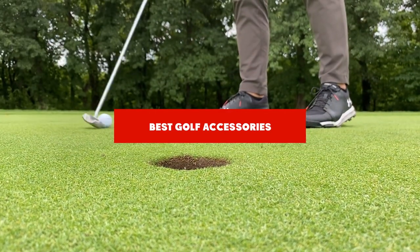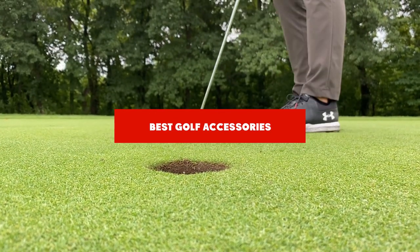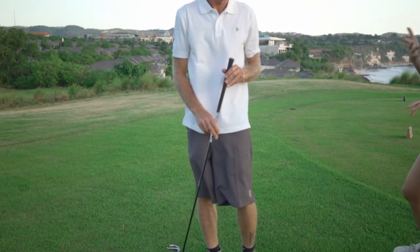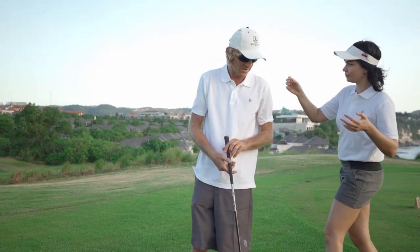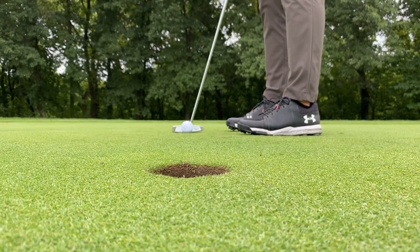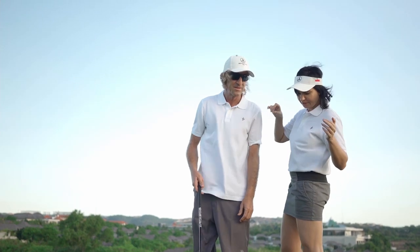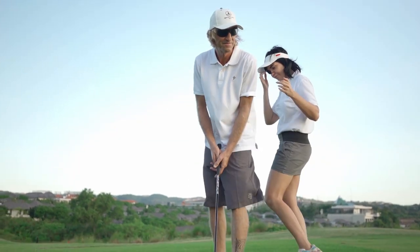If you're looking for the best golf accessories, here's a list you must see. We made this list based on our personal preference and sorted it based on features, prices, quality, durability, and reputation of the manufacturers and customer feedback. We've also included options for every type of customer, so let's get started.